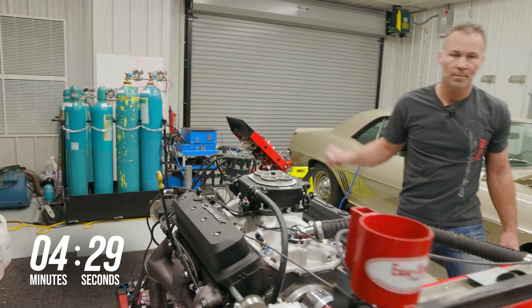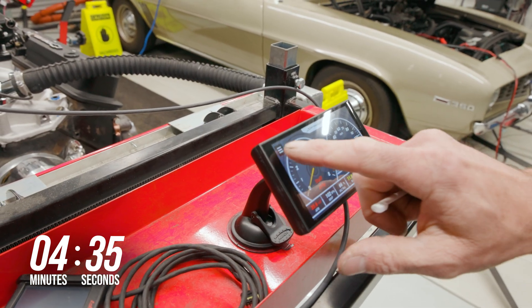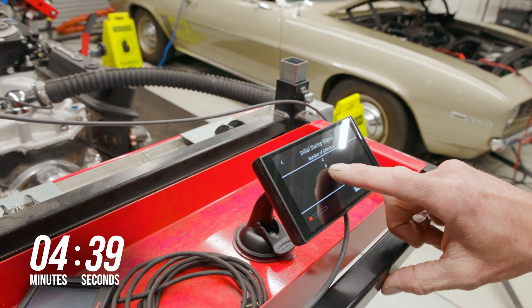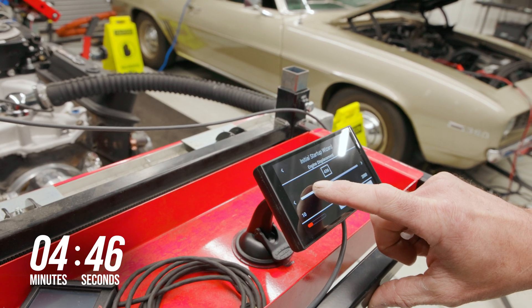Turn the key to the run position and if everything has been done correctly, the handheld should now be powered up. We've gone ahead and upgraded our 3.5-inch handheld for this bigger Sniper 5-inch dash. The larger size makes it even easier to see and use. From the home screen, select the wizard icon.